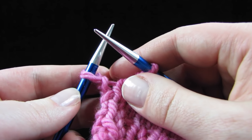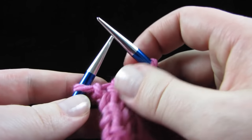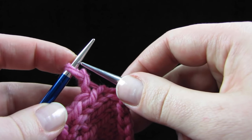To neaten the last stitch of your bind off when you're on flat knitting, instead of binding off like you normally do, bind off until you have one stitch left on the left needle and one stitch left on the right needle. Now slip the last stitch from the left needle to the right needle.